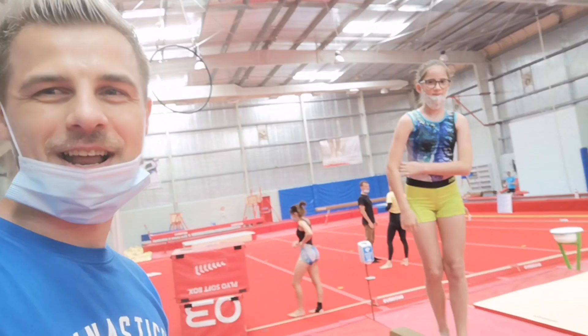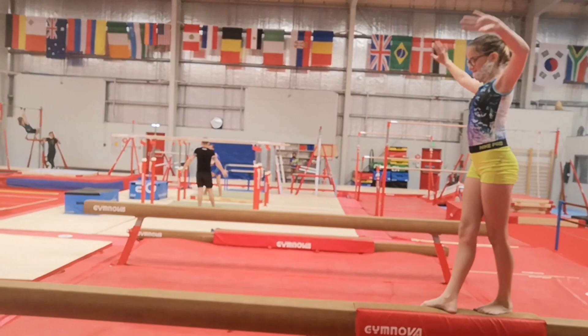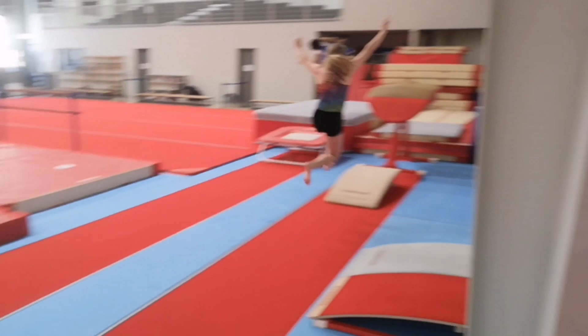Now it's Jay's turn to show us a run-off. She's coming. I hope she's not gonna trip. Look at that! Boom!